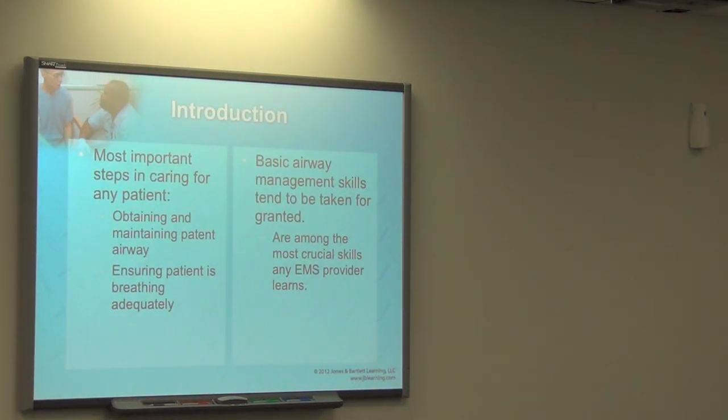Today we're going to talk about some basic airway procedures as a review, because it's important. The basics is the most important thing. Before you jump to an advanced procedure, you should already have a basic procedure in place.